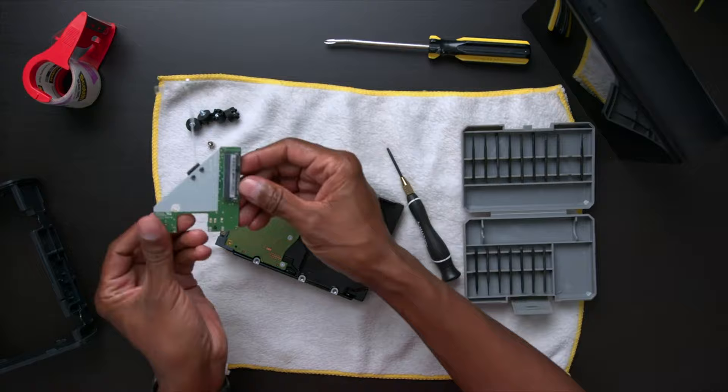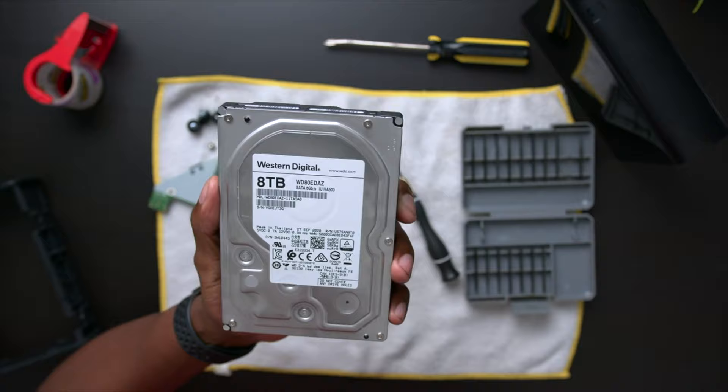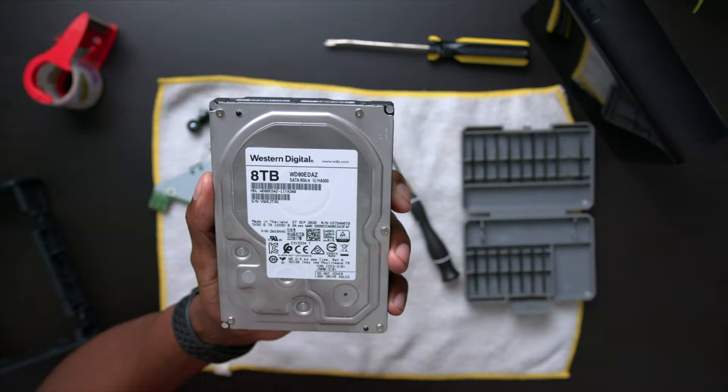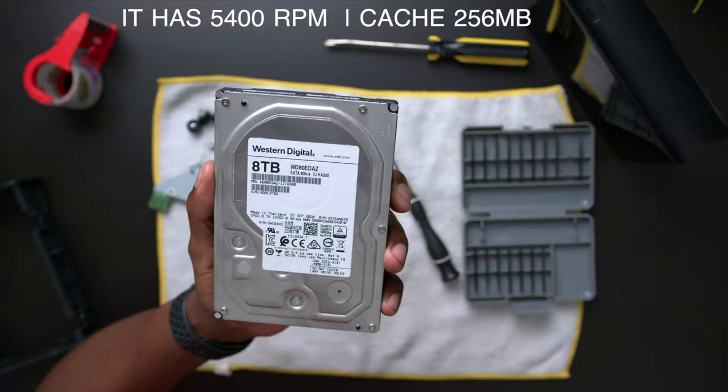Once you get all that done, here's an eight terabyte hard drive you can use in anything that you want. You can see that it's eight terabytes and has a SATA reading of six gigabytes per second. Now it doesn't have the RPMs or the cache on it, so I'm assuming this is 7,200 RPM and it has a cache of 128, but I'll do some further research to figure that out.